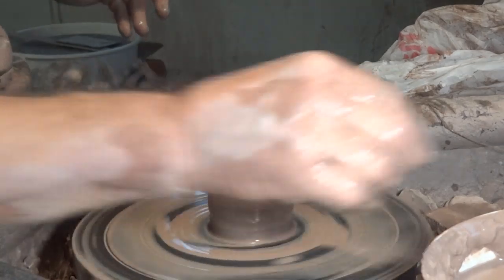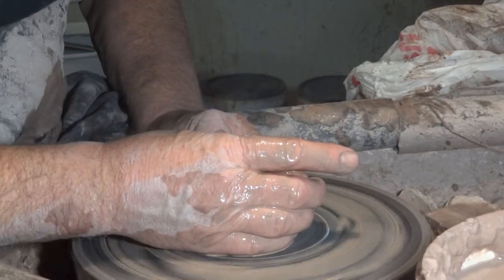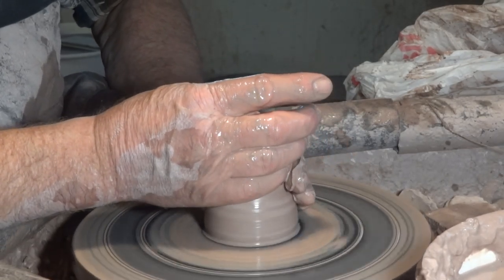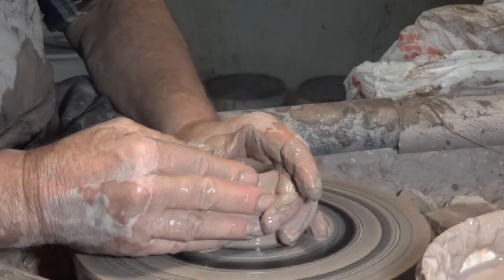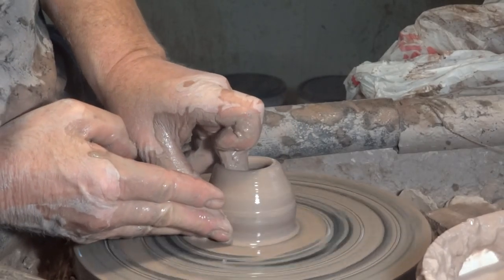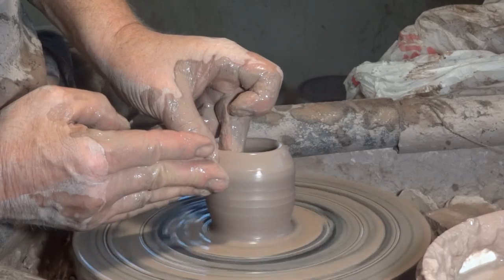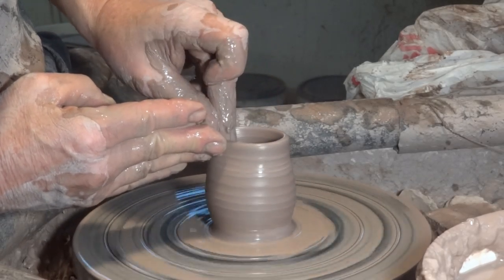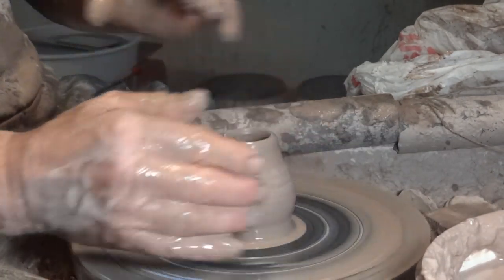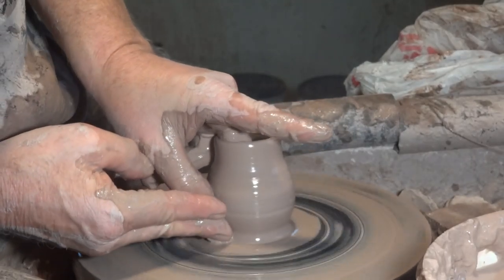There's your nice centered mushroom — your button mushroom. People write to me and say, 'Simon, I wish you could show your fingers and hands.' I wish I could show them to you as well, but it's not always possible. Look — there it is. You can see the vase is taking shape.